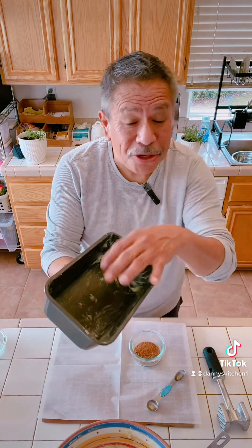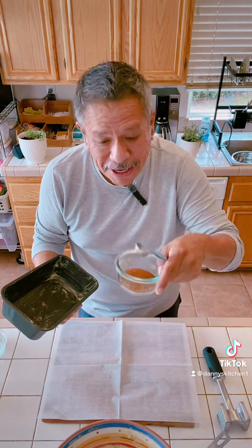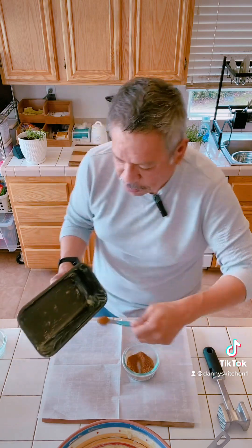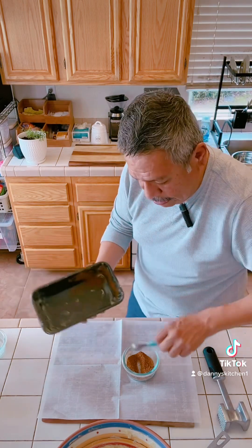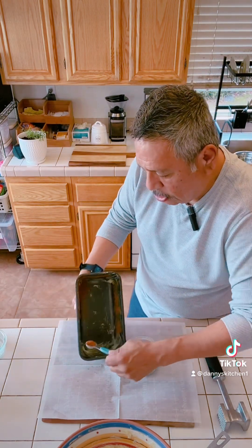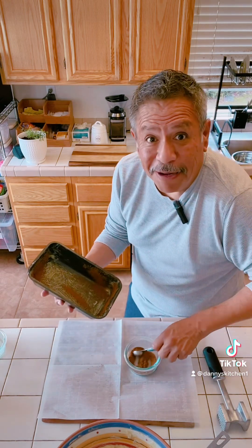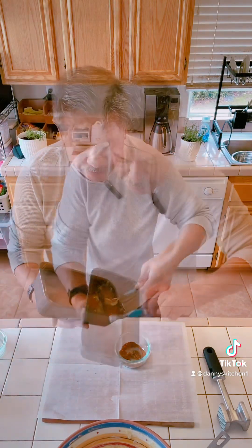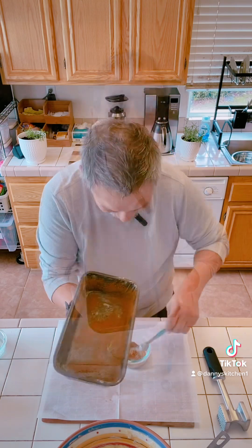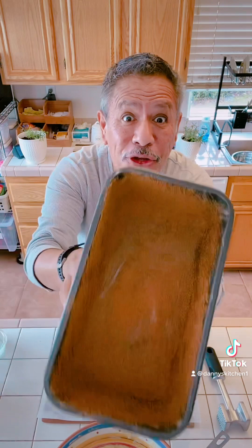Now for the cinnamon and brown sugar in my pan — I take the mixture that I made and just sprinkle it on the sides, all the way around. I take my time with it because you want to make sure every single part of that pan gets cinnamon and brown sugar on it. It makes a tremendous difference on the final product. Because who doesn't like brown sugar and cinnamon? Nobody. Brown sugar and cinnamon done.